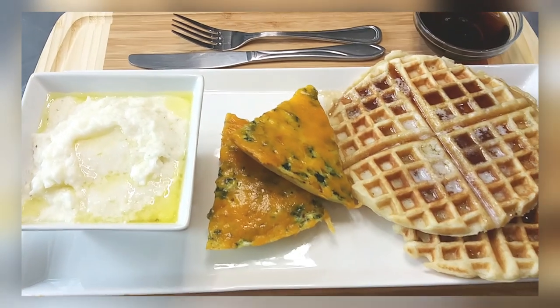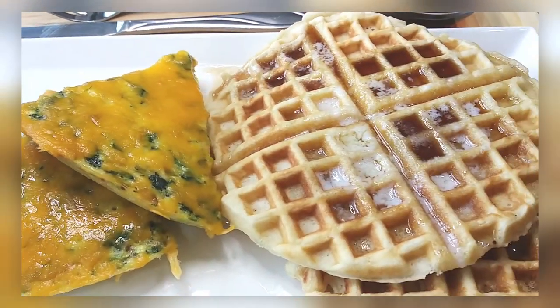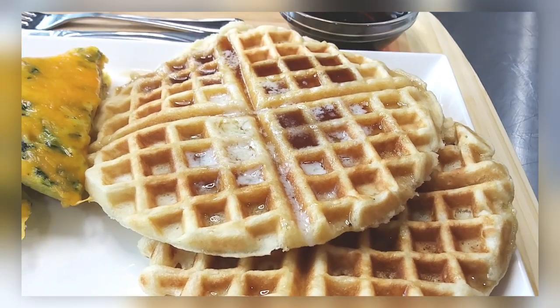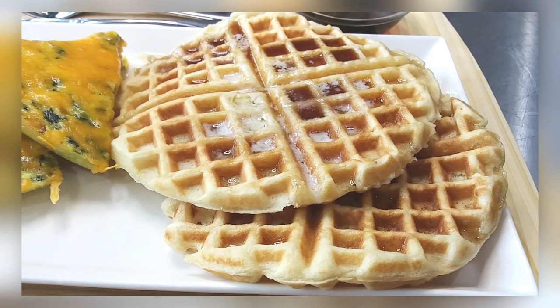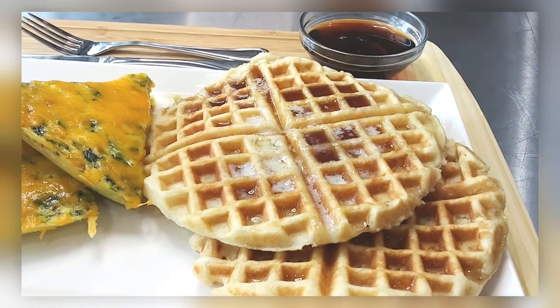This is my spread — this is what we have for breakfast this morning. I'll add a link to the other recipes. We had creamy southern grits and an easy frittata, but the waffles are the star of the show. These waffles are so good.